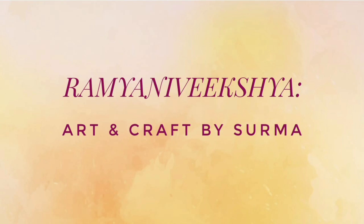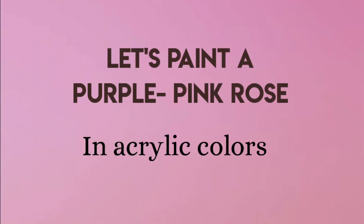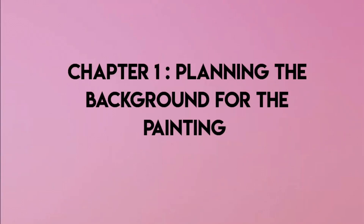Hello my sweet friends, your host Shurma here. A very warm welcome to my art channel and I am so glad you have chosen to stop by today. Let's paint a purple pink rose in acrylic colors and finally turn it into a note card. These are the supplies I would be using for today's project, so let's dive into it without any further delay.